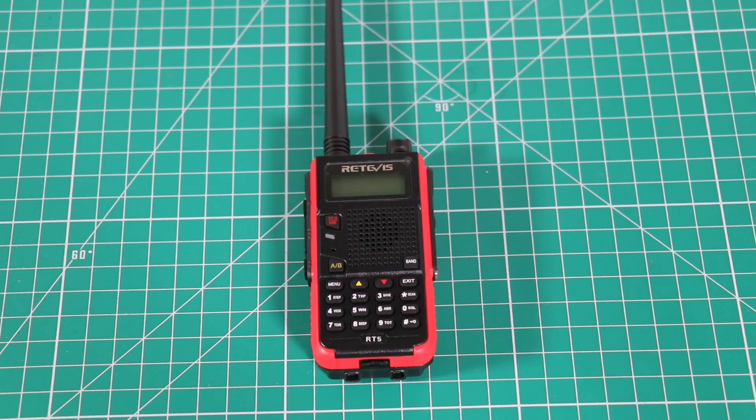A couple of features: it is a VHF/UHF radio. The frequencies it covers are 136 to 174 megahertz and 400 to 520 megahertz. It has 128-channel capacity. The output power they say is 7 watts. The battery is 1800 milliamp-hour, and it can come in red or black. The dimensions are 103 by 58 by 26 millimeters, or 4.06 by 2.28 by 1.02 inches.